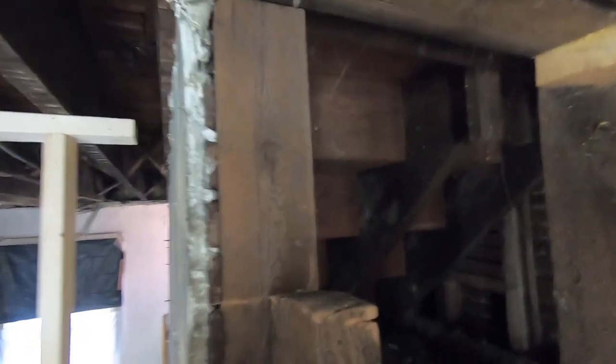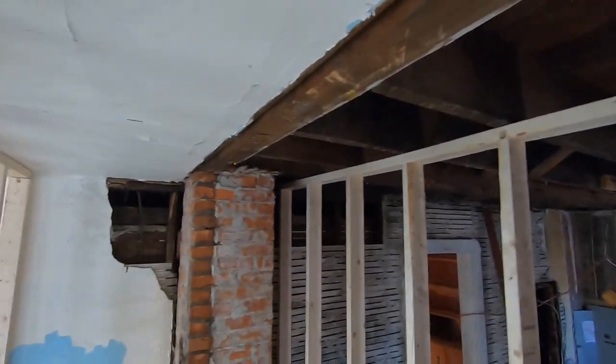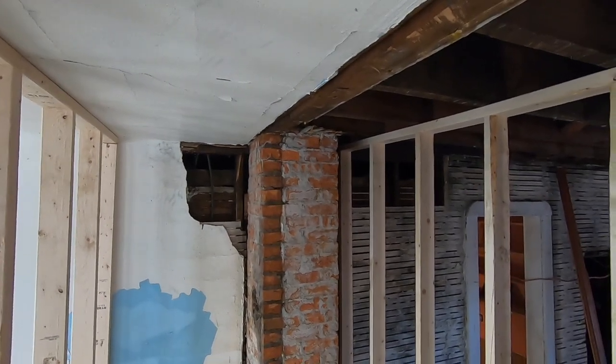The beam is going to go on top of that post right there, right to the back of that, then rest all the way across the top of that top plate. Now we've got to make a way through the chimney.